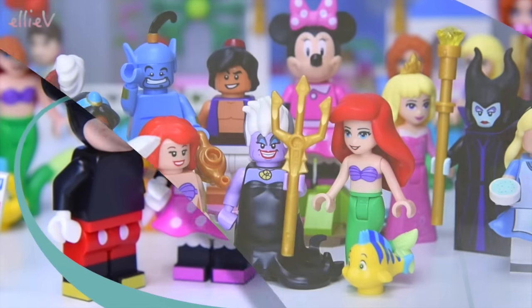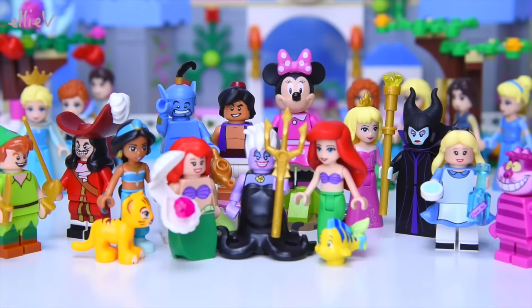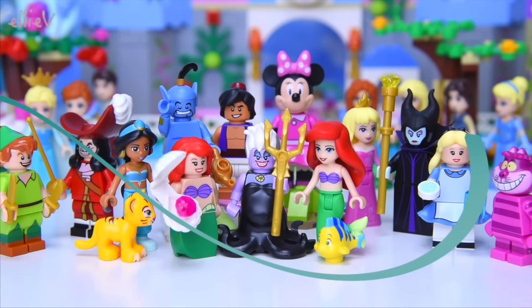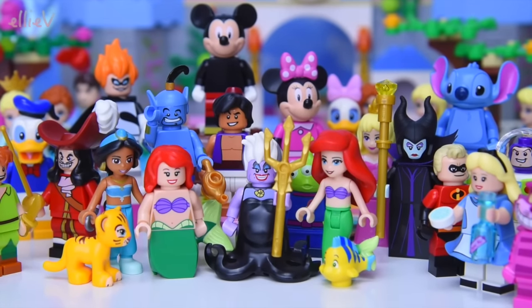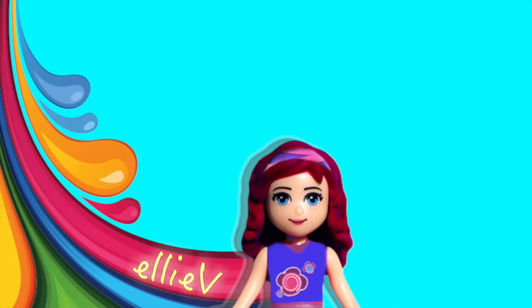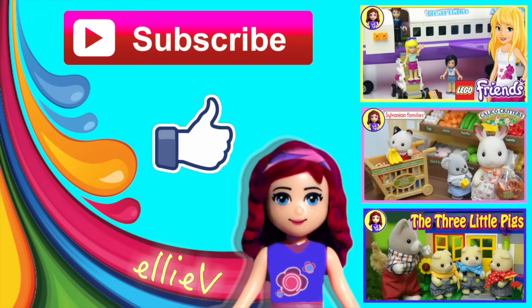I did hear a rumour that there might be another series of Lego Disney minifigures released in the future. Have you heard that rumour too? If there were to be another set made, who do you think absolutely has to be included? Who is your favourite character you would love to see made as a Lego Disney minifigure? Write down in the comments — I would love to hear from you. Thank you so much for watching. Please click subscribe and give me a thumbs up, check out some of our other videos, and I'll see you again for another one really soon.